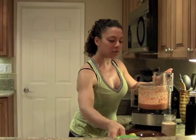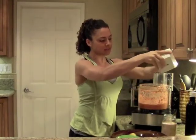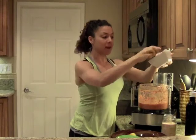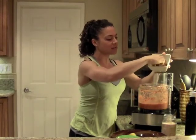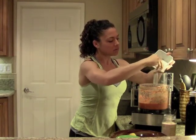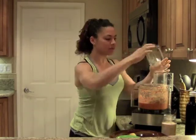Our final ingredient, keeping it real simple today, is about two cups of walnuts. This is the key ingredient. I love just the bell pepper puree by itself, but if I'm feeling a little nutty or want to add in those fats, I'll go ahead and add my walnuts right in. Two cups, and continue mixing.